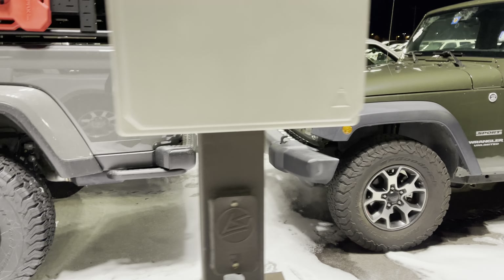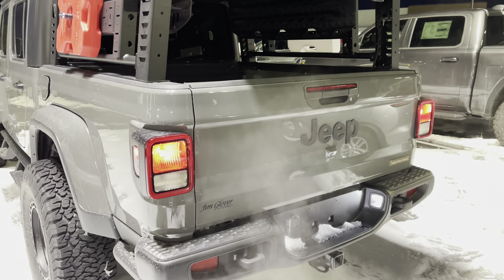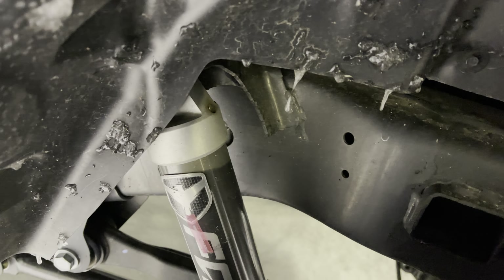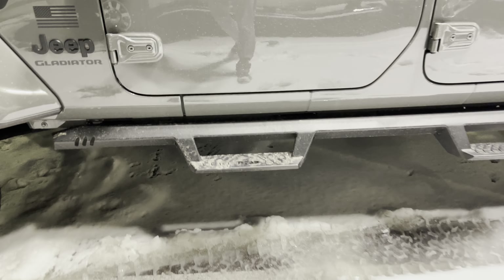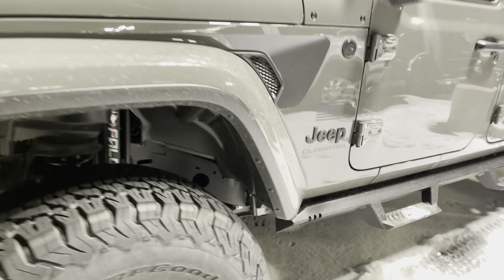Pretty slick Jeep, honestly — trying to be careful around here. Here are the lights on this side too, and there's a rotopack. These are Fab steps — steel metal — so that way you don't have to worry about messing up your rocker panels and such.